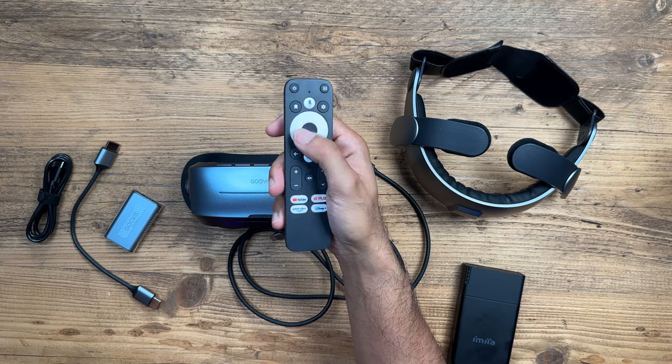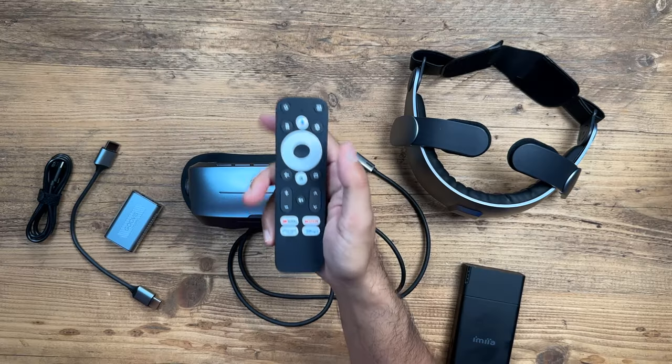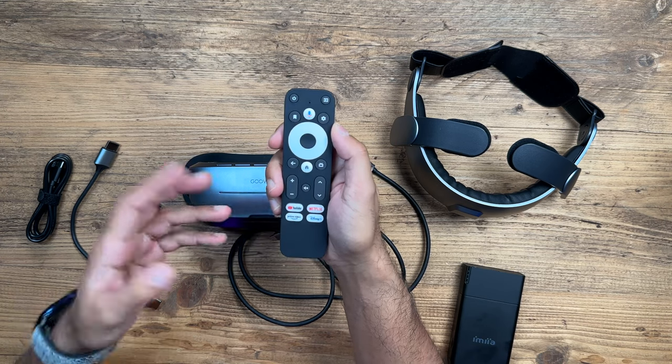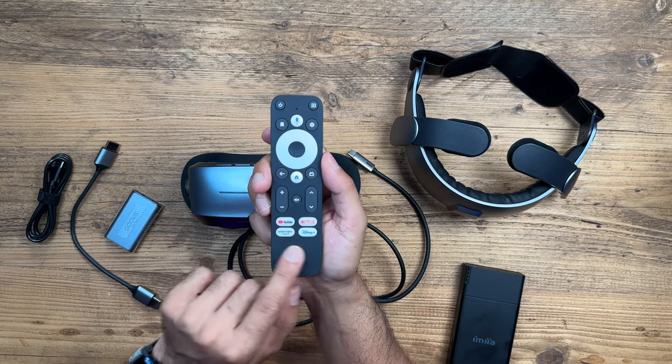When holding the remote in your hands you'll use the directional buttons, menu buttons, volume, etc. It's pretty easy if you've used a remote like this before — you don't actually need to look at it to navigate. It also has voice control so you can use Google Assistant to open up apps like Netflix. There are also dedicated buttons for the most popular content streaming apps at the bottom.